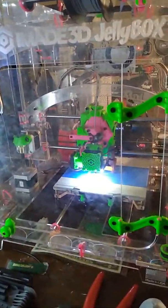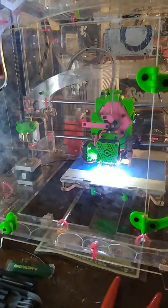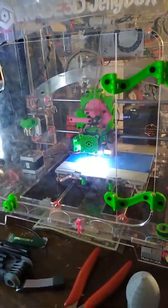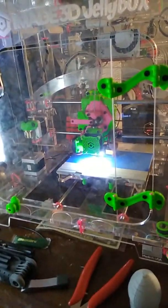This is my iMade 3D Jellybox 2. It got abused a little bit when we moved and cracked here and there, but it's still printing beautifully despite being damaged a little bit by my move this summer. There's a couple cracks in the top, but it's working beautifully still — it's an awesome printer. I had some issues, but it's more just because I moved it around than the printer itself.